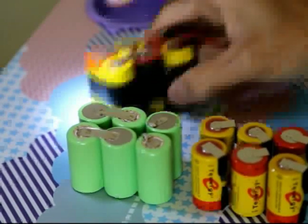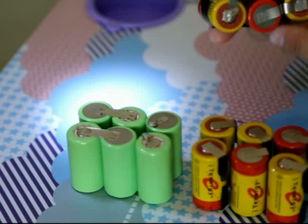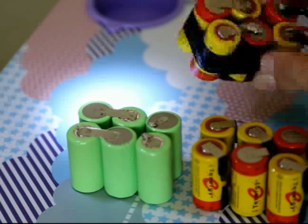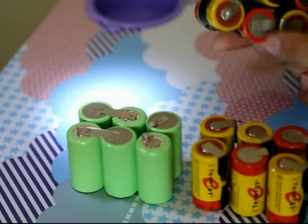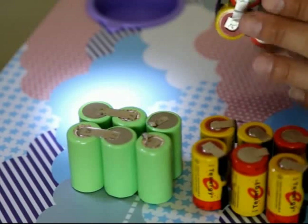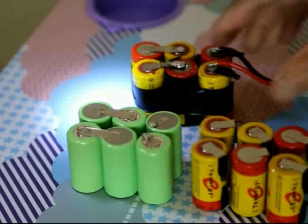I used electrical tape to insulate the areas that got melted by the solder gun, just to make sure the barrier isn't shorter. When I put it in the airplane, I would use tape to wrap around all these things to make it a solid pack.